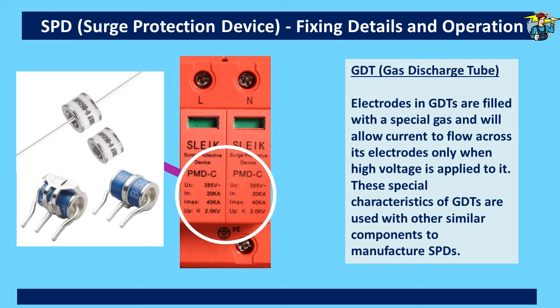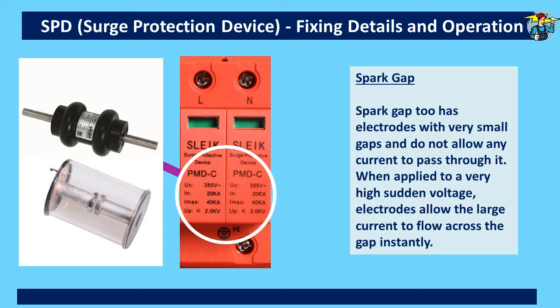The fourth component is the spark gap. It has two electrodes with a very small gap between them and does not allow any current to pass through it. But when applied to a very high sudden voltage, the electrodes allow the resultant large current to flow across the gap instantly. All these components are very similar in characteristics, and by assembling them together in a specific way, they can produce a very effective surge protective device.